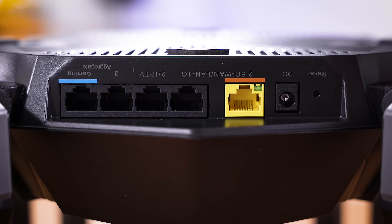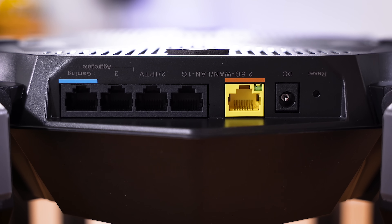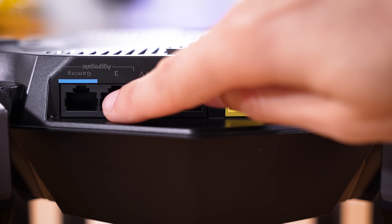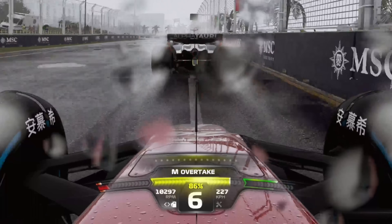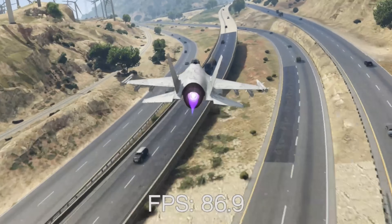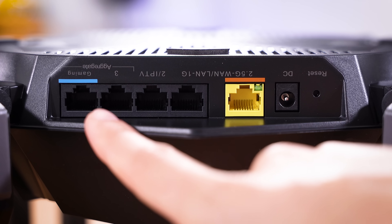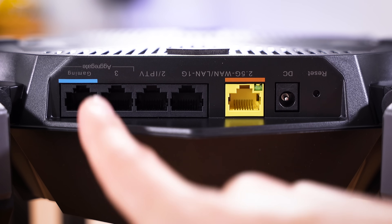We already mentioned the 2.5 gig WAN port — that's the yellow one. There's DC to the right of that and a reset switch, and then we have four ports to the left. This is where it gets interesting because there is a dedicated gaming port. If you want to prioritize traffic through one port, just connect your gaming PC or console to the far left one. And then if anyone else tries to screw with your connection, you're going to be safe and sound. I think this is a really cool addition.